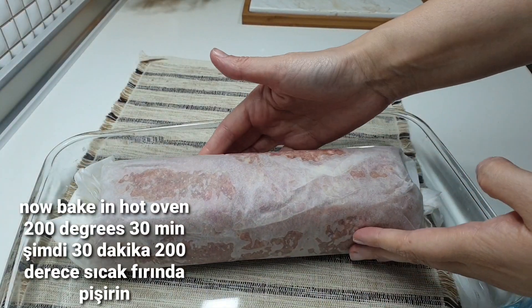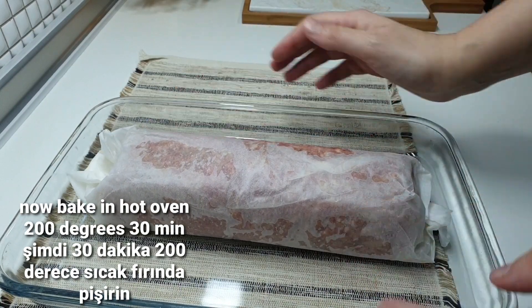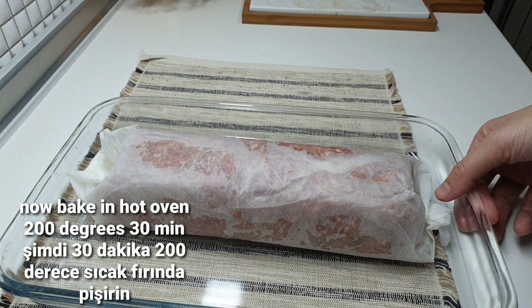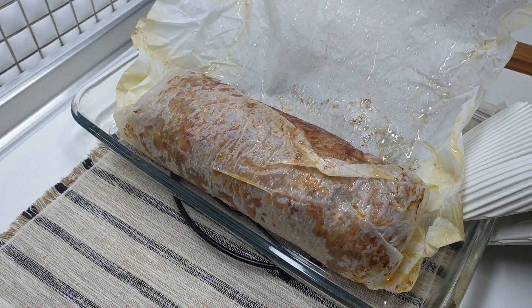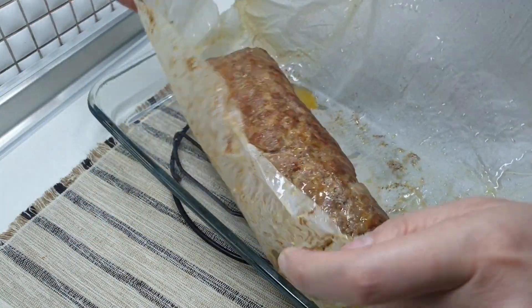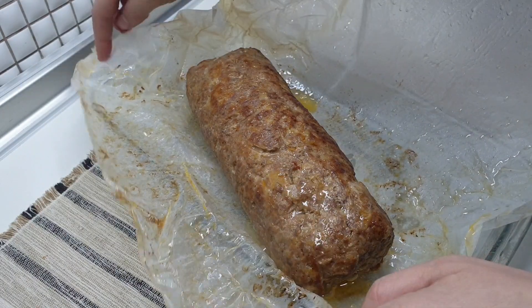I'm going to cook for 3 minutes, put a fork in. Then I'll prepare for 30 minutes, and then we'll do the refrigerator.